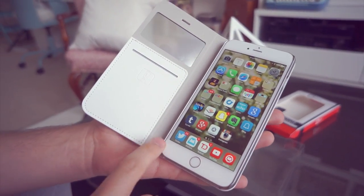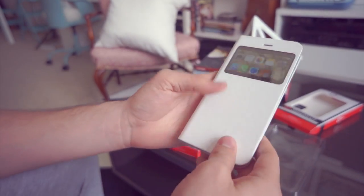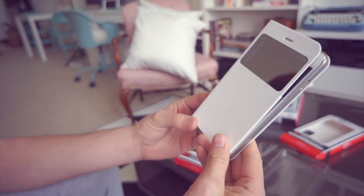You can store your ID, cash, or cards in here. One of the things I love about the iPhone is Apple Pay — it's flawless, it works really well. When you put your iPhone in the case and have your ID and cash in here, this is all you need to go out. I can go for a jog and just need my phone to pay for stuff or show ID.